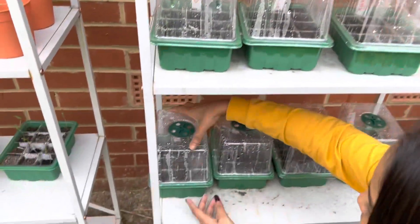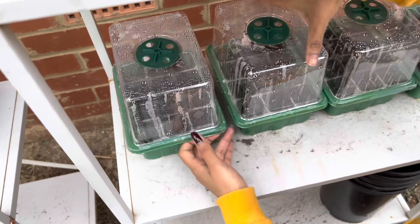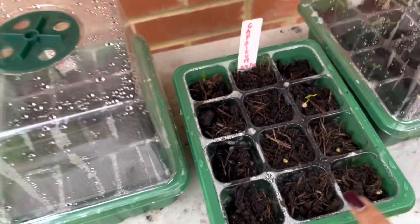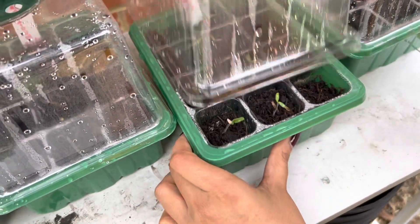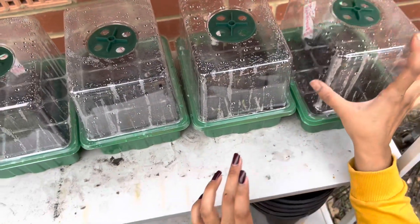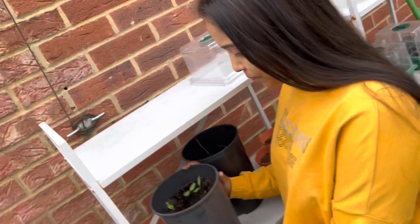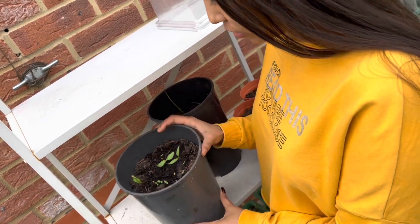And this is the tomato — it's time for you to update the OVA. And this is also the cherry tomatoes. I'm going to take it in another pot. And this is also the capsicum — a little bit of capsicum. I'm going to take it in a small pot, and you can see the growth of capsicum.